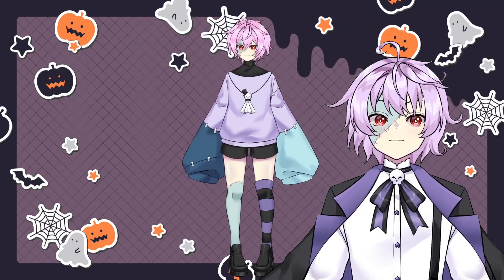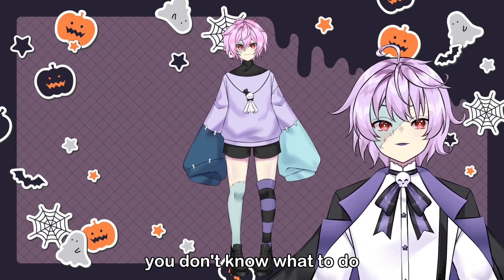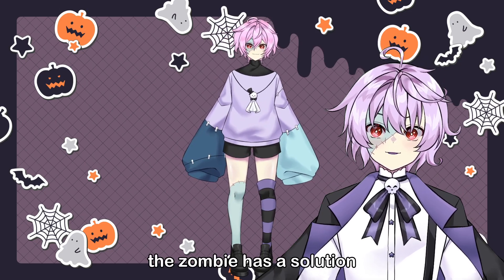So, you just got your first model, but it moves like this. It's really stiff, you don't know what to do, but have no fear — the zombie has a solution.